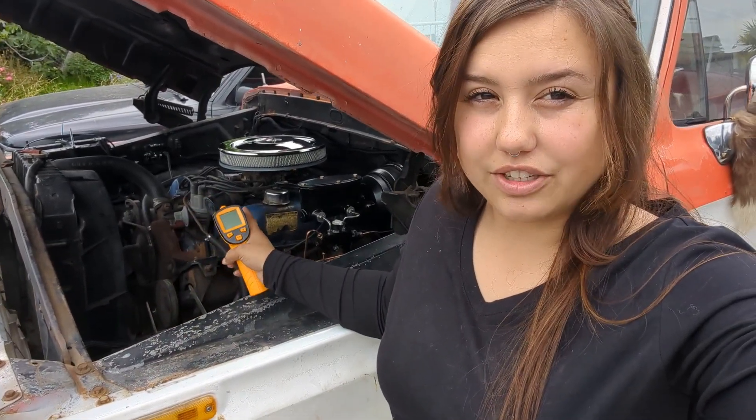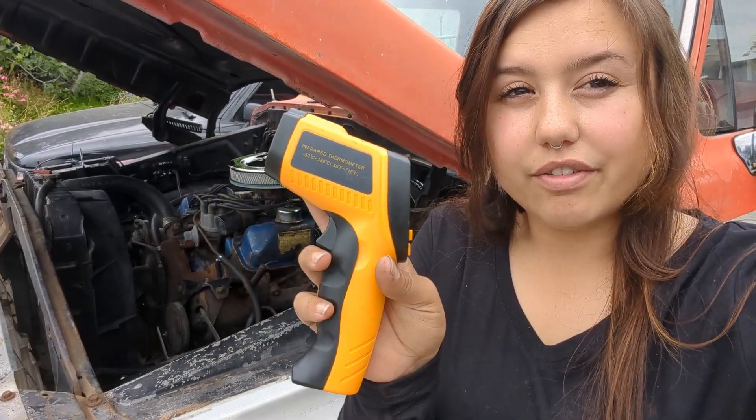Hey guys, my name is Natasha Adams. I'm going to be showing you how to check your engine temperature using an infrared thermometer today.